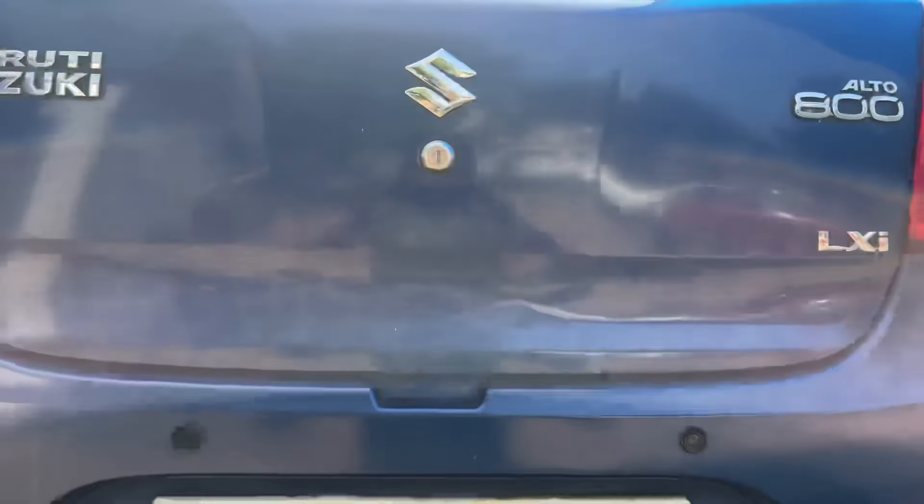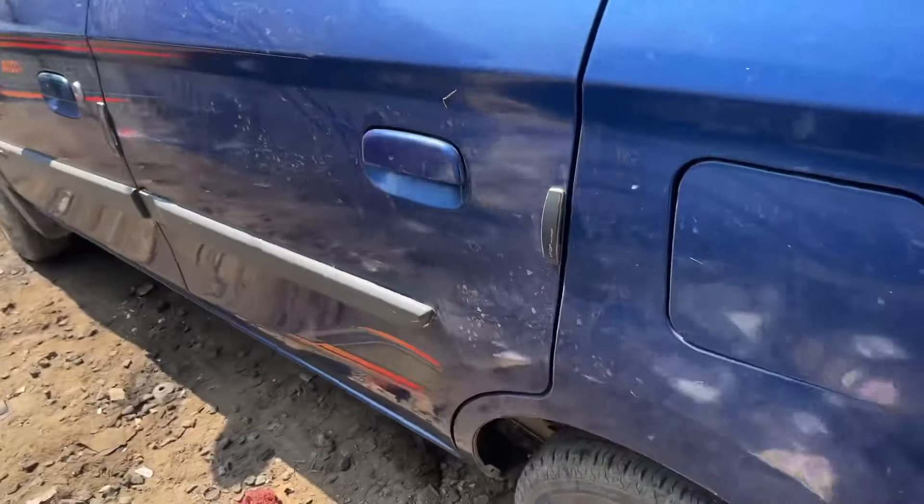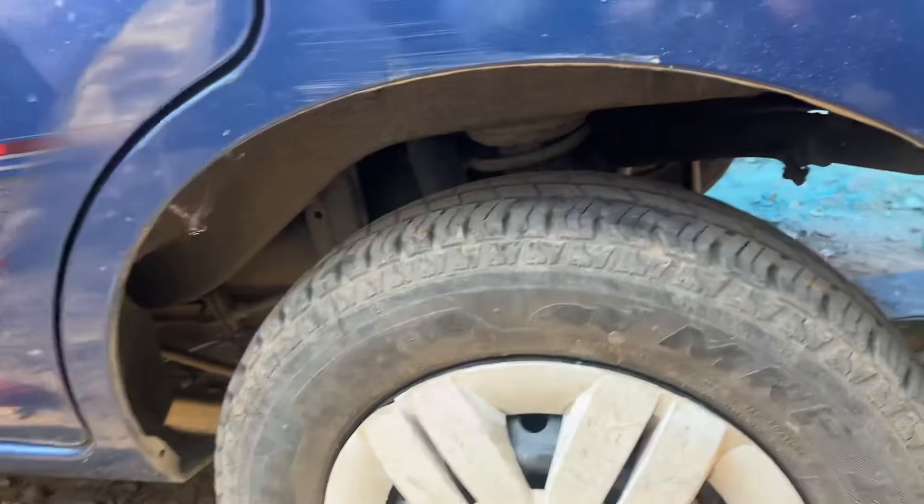This is the RTO 800, 2017 model. This is a complete wheel bearing. The front bearing is nice in the rear. This side is normal.